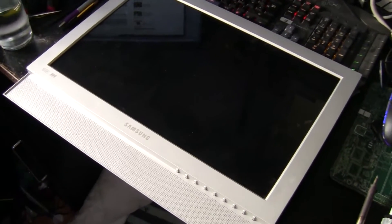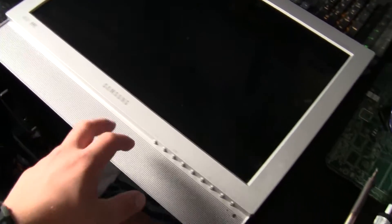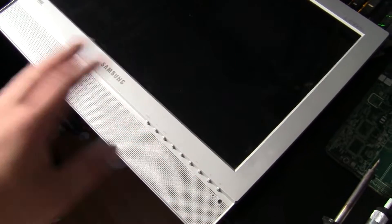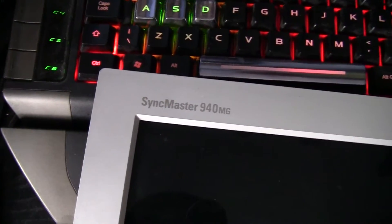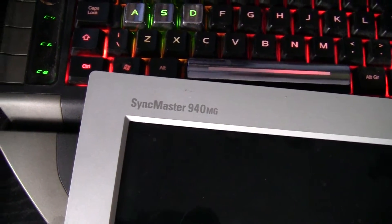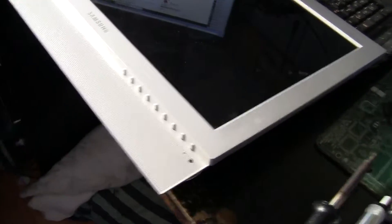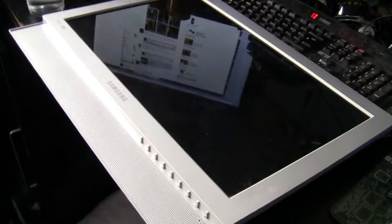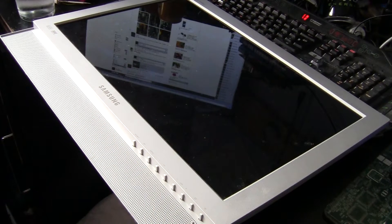Hello YouTube, today I wanted to show you a fix to many LCD monitors across the range. This happens to be a Samsung Sync Master M40MG, this is the 19 inch version, the 17 inch version up there, and this had a starting issue where you would plug it in, turn it on and it would turn instantly straight off again. So what you would have to do is hold the power button down for about 10 minutes or so and it would eventually turn on.